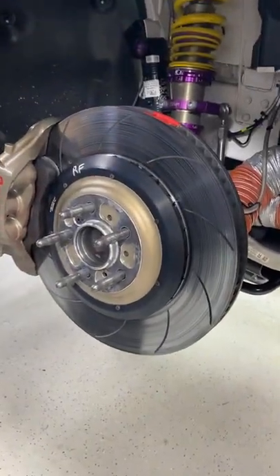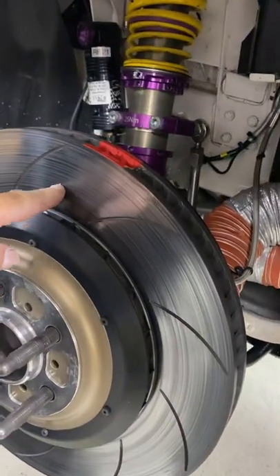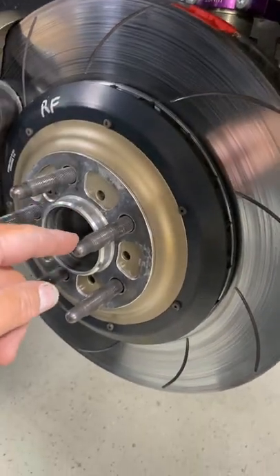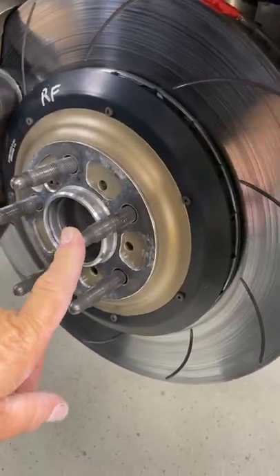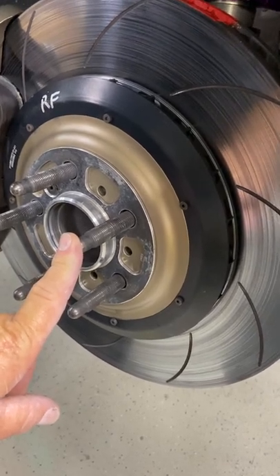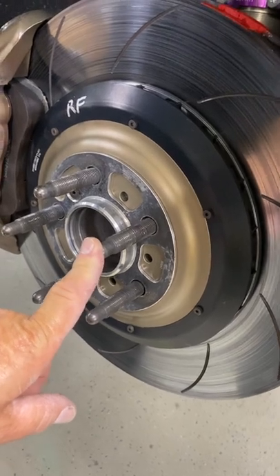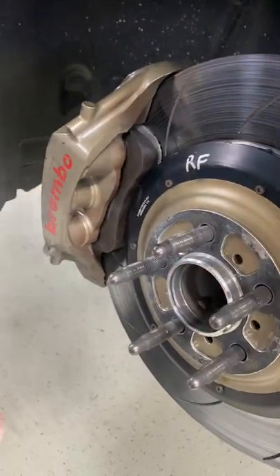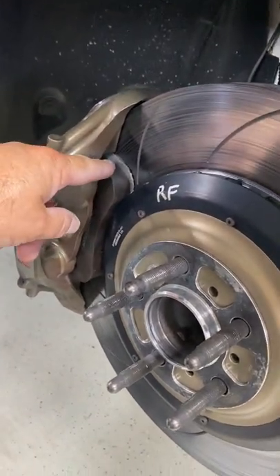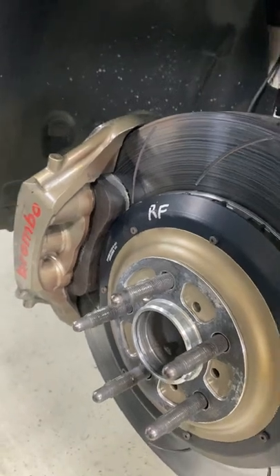So I wanted to walk you through what we do when we replace the rotor and/or the hat. The fans usually don't get replaced. The wheel studs get replaced usually annually — it depends on how many times the wheels come on and off — and the lug nuts get replaced more often. The wonderful Brembo brake calipers, which are amazing, and the brake pads — you can see the thickness of those factory pads from TRD.